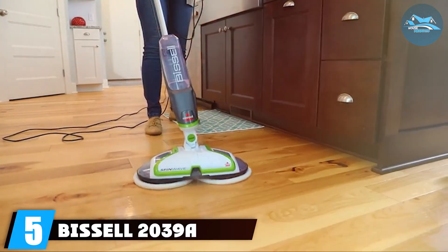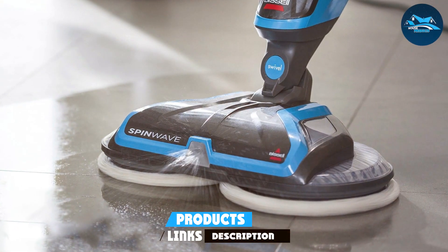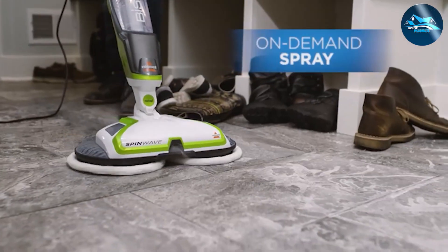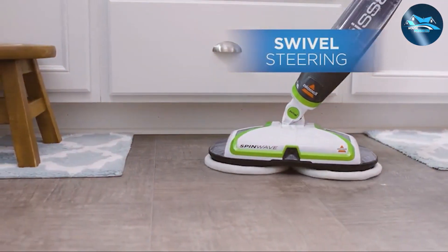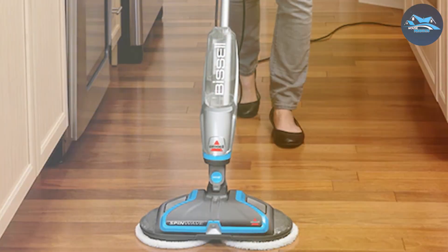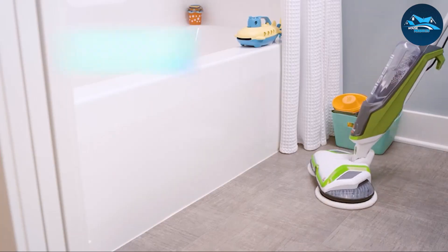Number five: the Bissell 2039A Spin Wave Electric Mop. Moving on to number five, the Bissell 2039A Spin Wave is another stellar product from Bissell. It is specifically designed for hard floors and does an exceptional job of cleaning and maintaining them. The design is compact and easy to store, perfect for those with limited space. Its standout Spin Wave technology utilizes powered spin pads to gently yet effectively clean your floors, ensuring you can clean without the risk of damage — making it ideal for delicate surfaces like hardwood.